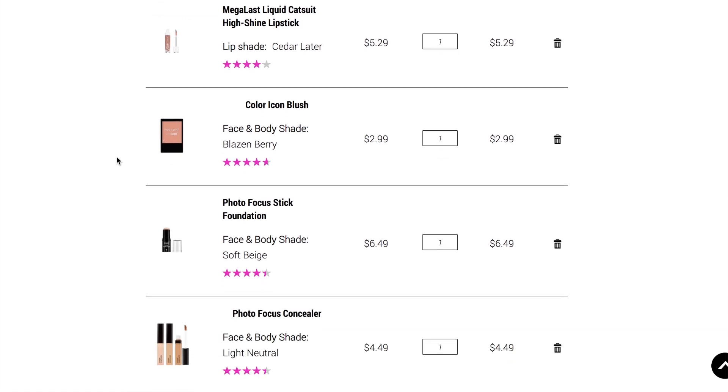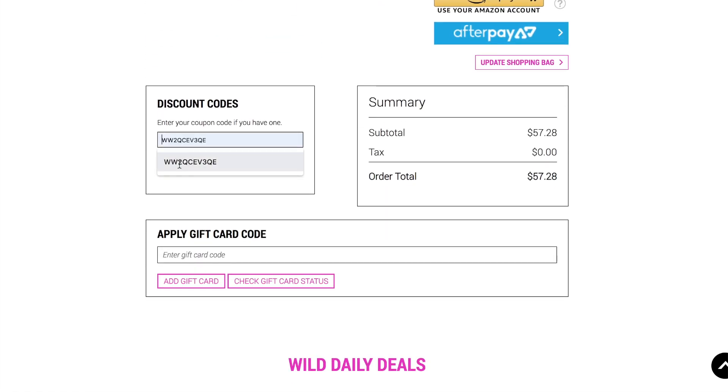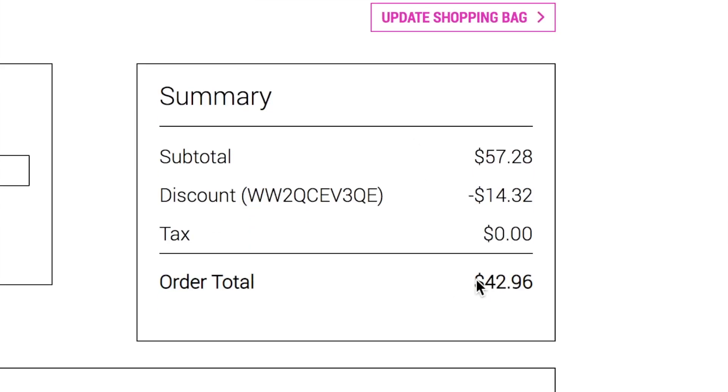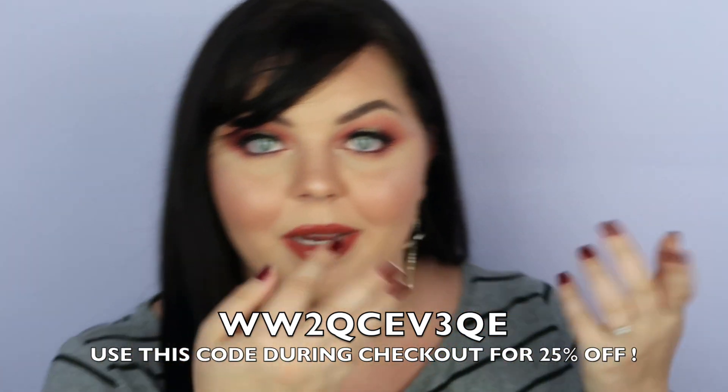Before we jump into the tutorial, I have a code available that'll get you 25% off the Wet n Wild website. I don't think I get any commission from this code, so use it however you want. I might even total up how much all the products cost for today's video so you can see the discounted price, because I think it would be pretty reasonable — a lot of their products are under five dollars. The code will be linked in the description box and on screen.